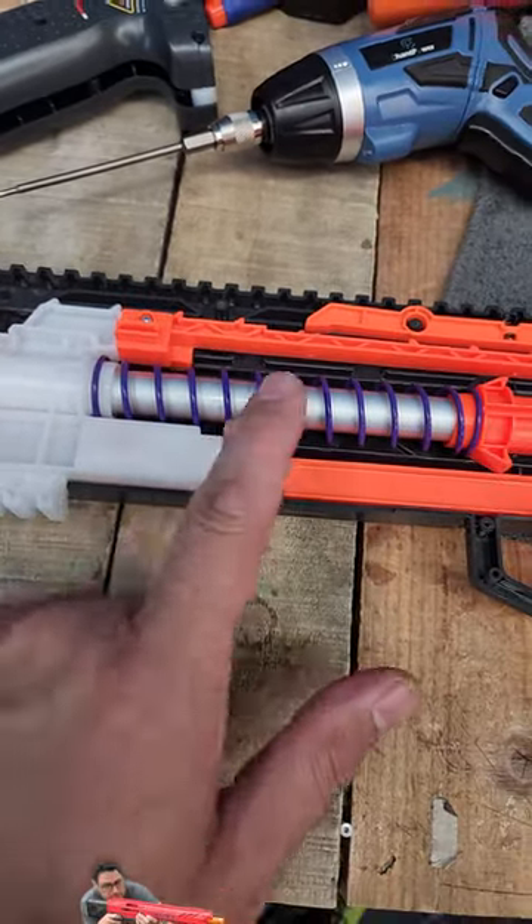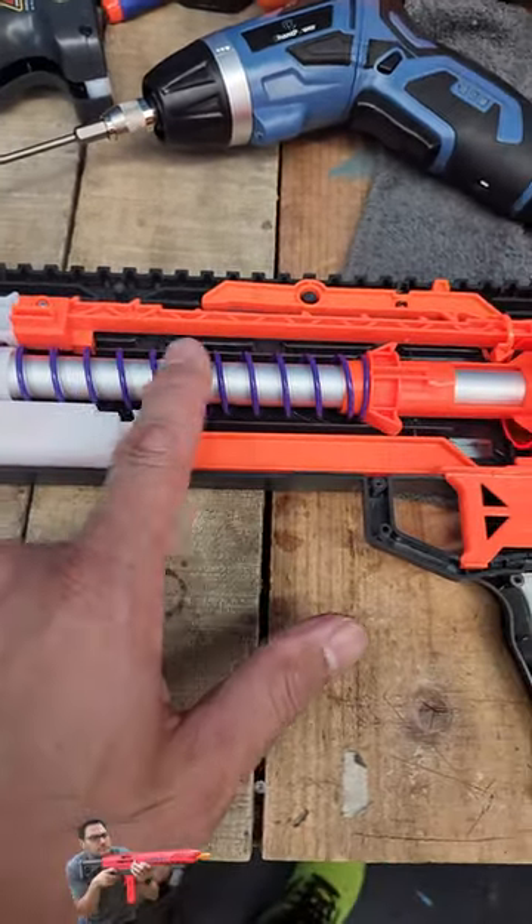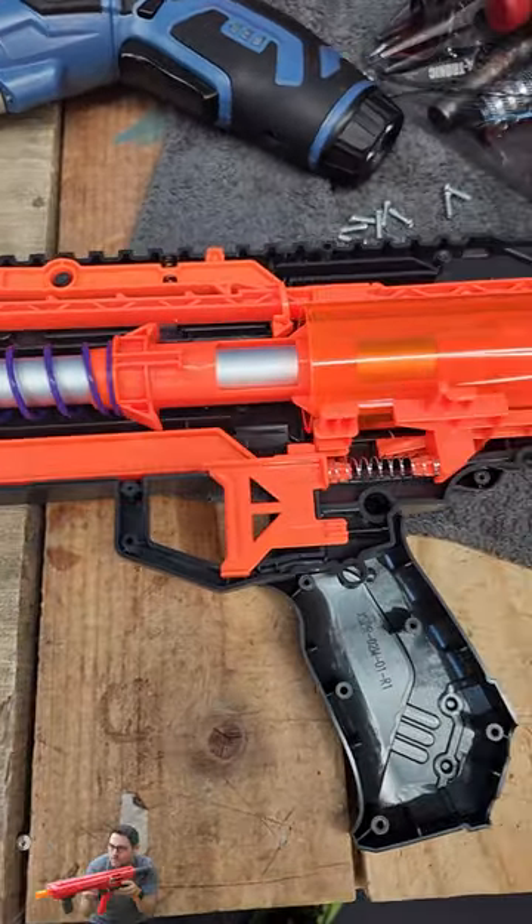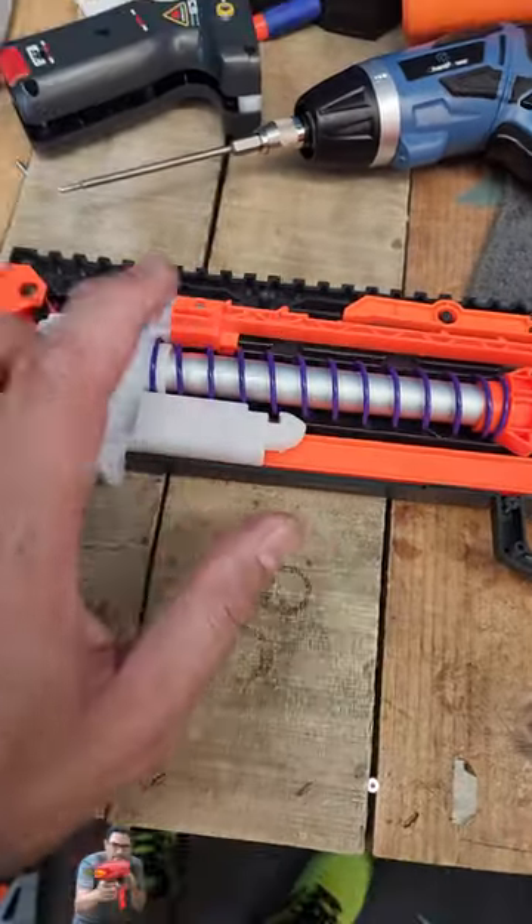Time to update the long shot here. Look at this. We're going to put in one of the T25 springs here and we're going to see what this bumps to. I really want to get it closer to like 200 something right in there, but super easy to do.